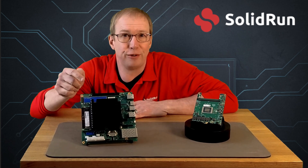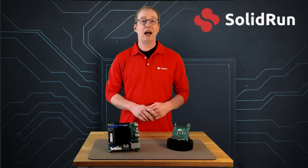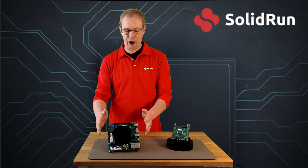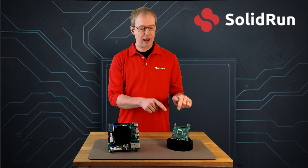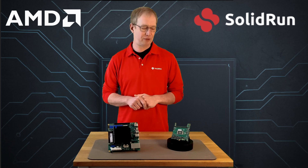Have you heard the buzz? There's a new Honeycomb. Hi, I'm John Nettleton from Solid Run, and this is the latest addition to our Honeycomb family of mini-ITX boards. This one is designed around our AMD Embedded Ryzen V3000 ComExpress Type 7 module.